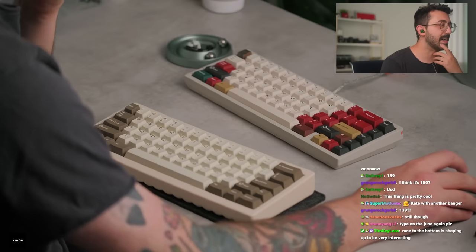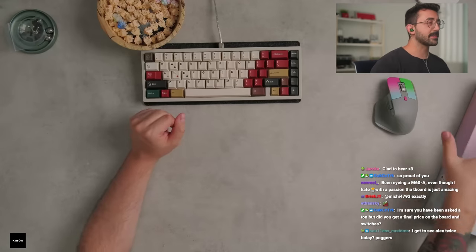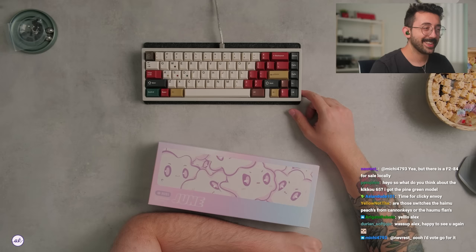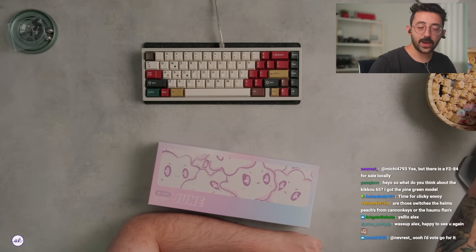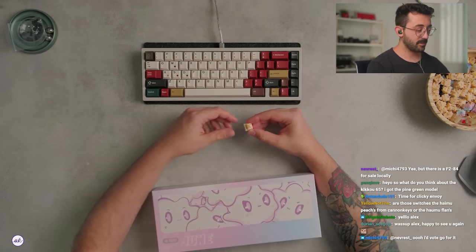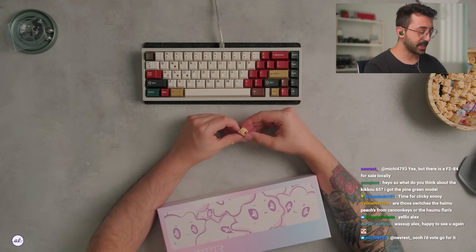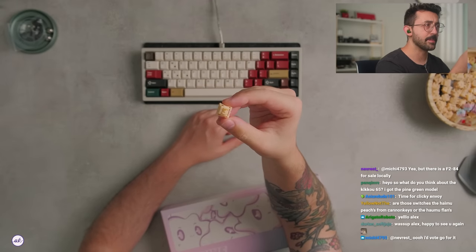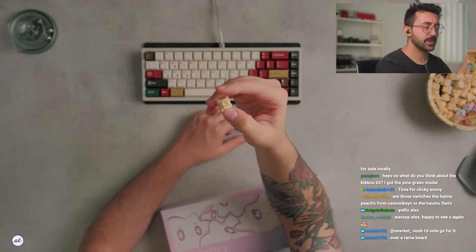How much is this again? $130 US. Let's quickly show this off — such a cute box. Are those switches the Humu Peach? Yeah, so I thought these were the other ones, the desert ones, but these are actually peach. I didn't realize there were two colors.